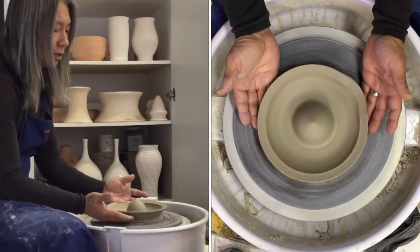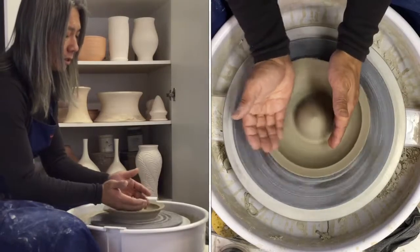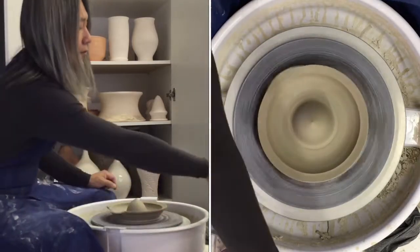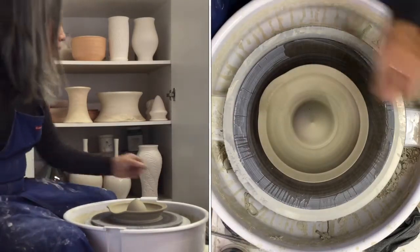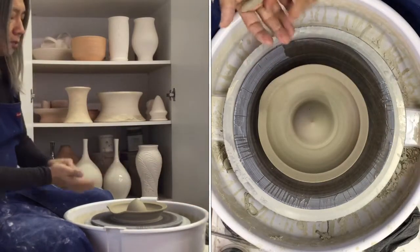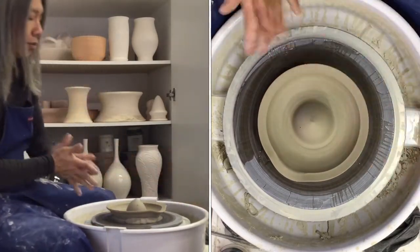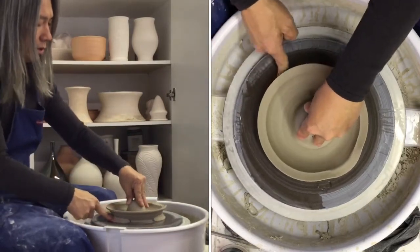The first thing I want to do is go ahead and center. I'm going to tap center - for example, if it's not centered like this, I'm just going to tap center on my juicer part of it. I'm going to take a sponge, wet down the bat or the wheel head and use some anchor clay to secure it in place. I'm going to anchor that down so it doesn't shift, move, or lift up.